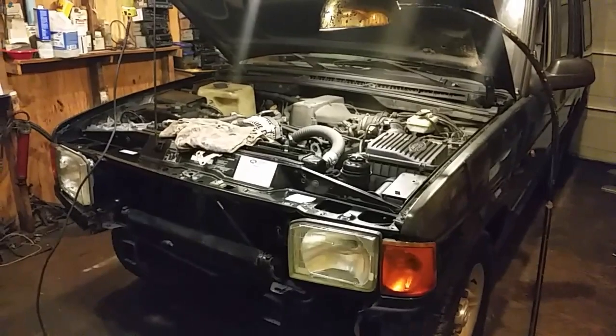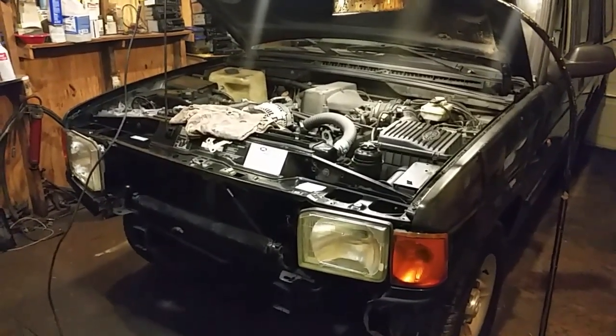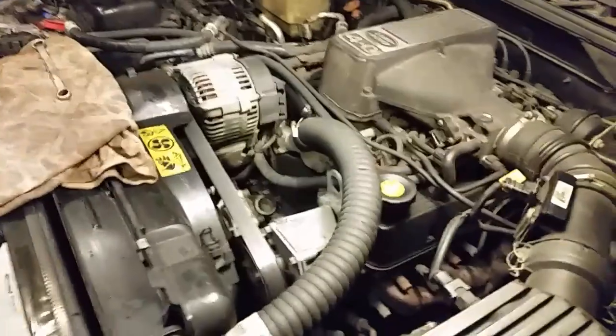A lot of them have problems with the sleeve slipping in the cylinder, so I'm going to be checking for that — see if I have a steamed cylinder. Before I tear it apart, I thought I would pass this information along to a lot of you people who are new to the car world. We're going to be talking about some head gasket issues and what to look for.